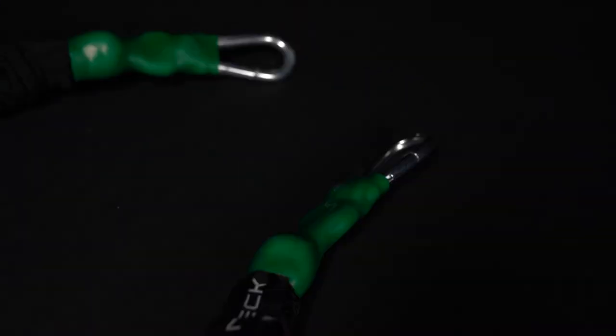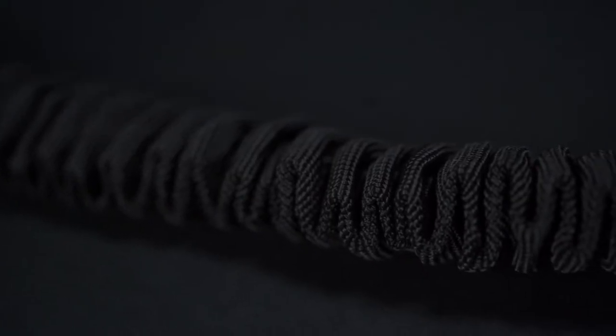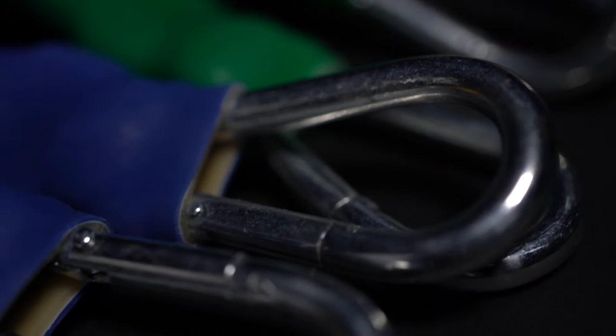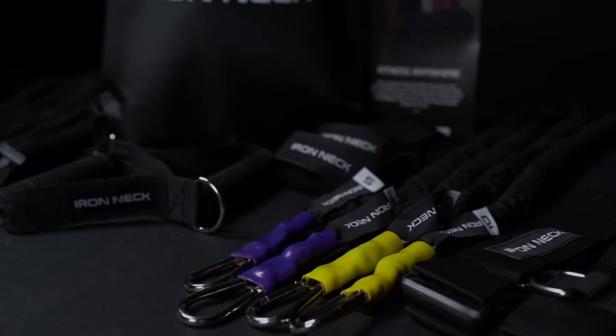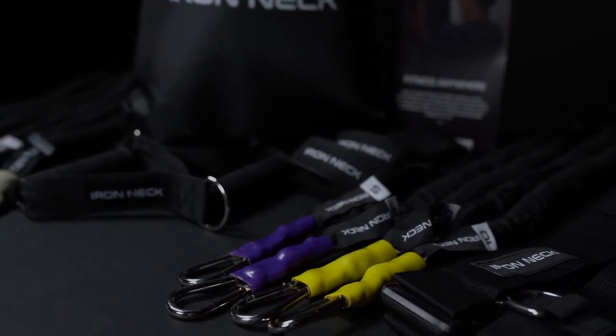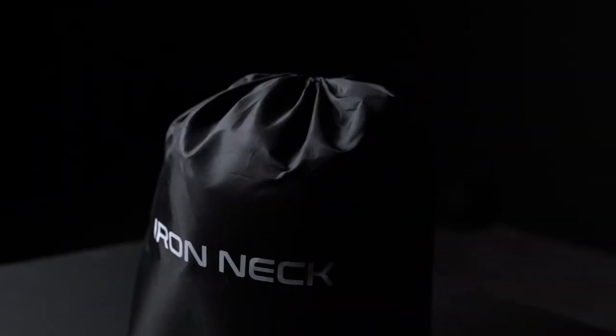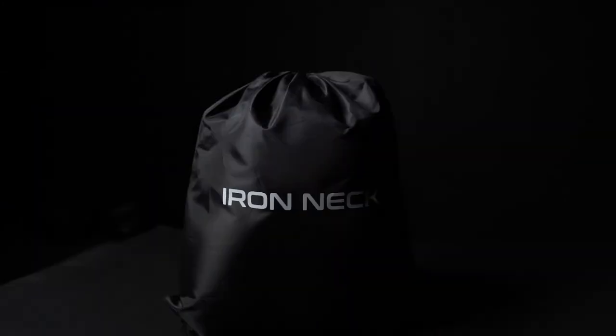These include a set of 5, 10, 25, 35, and 50 pound bands. Each is cloth-wrapped for added durability and safety. High-quality steel carabiners on each end provide a strong, secure connection whether you're setting your system up at home or on the go.